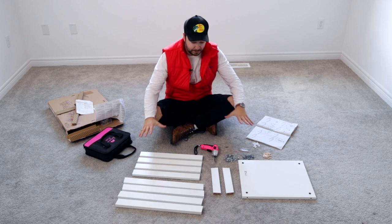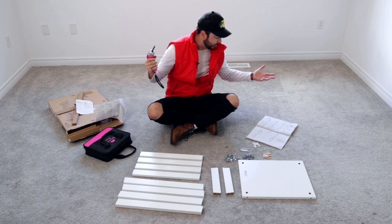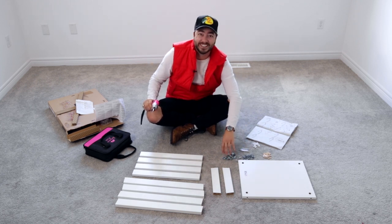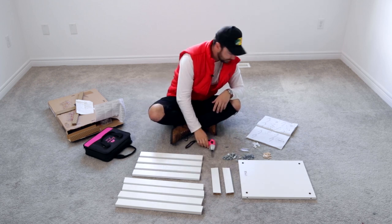I've got the rest of my table here and my pink drill. We're going to start assembling. There are a lot of screws — an odd amount for something this size — but let's hope we don't get lost. Let's do this.